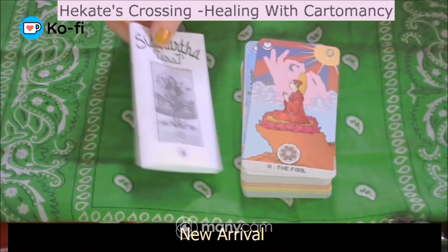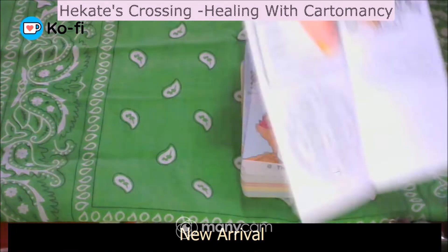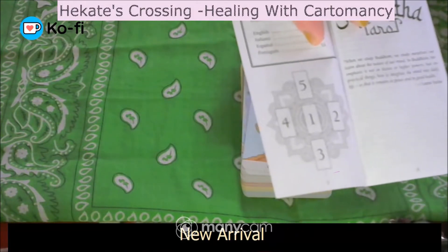It does have one little spread at the back called the Mandala Spread, which is quite cool. It does have five cards: the card in the middle (the space card), the east of the spread, south of the spread, the west, and the north. It does talk about what the deck is about, what it means in regards to Buddhism and Tarot working together.